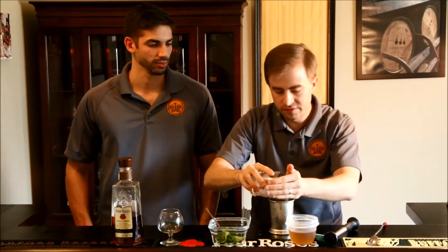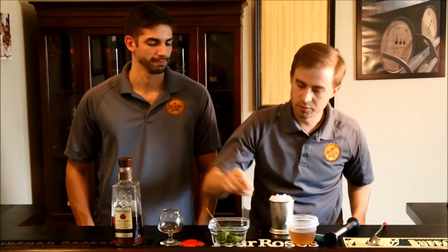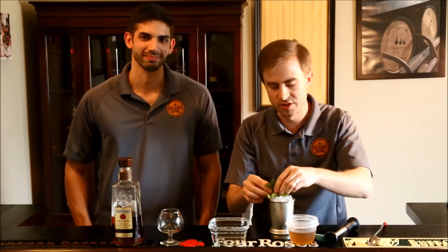Then we're going to just top it off — ice a little bit over the top. And then you want to add your mint. The best way to use mint as a garnish: just get it and smack it a little bit. That will help the flavors come out of the leaves. Then just stick it in your glass. And this is the Mint Julep.